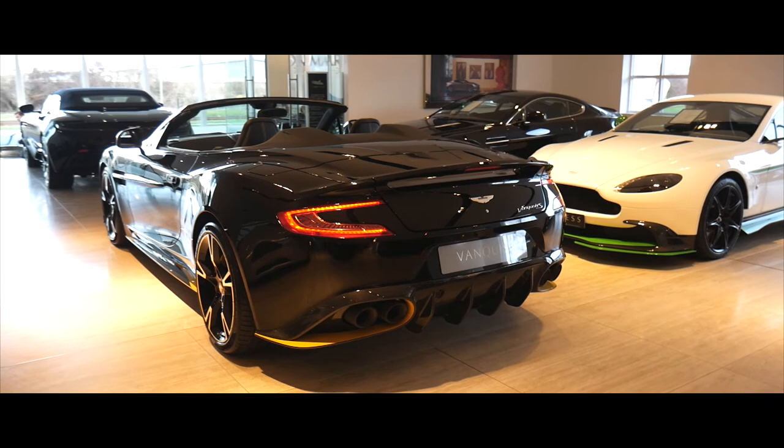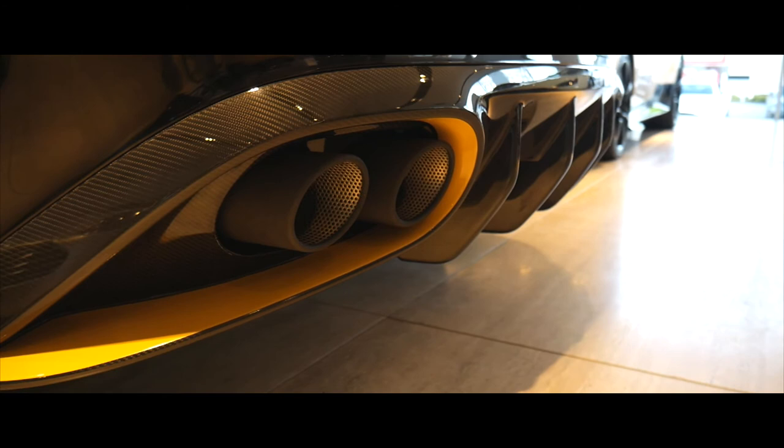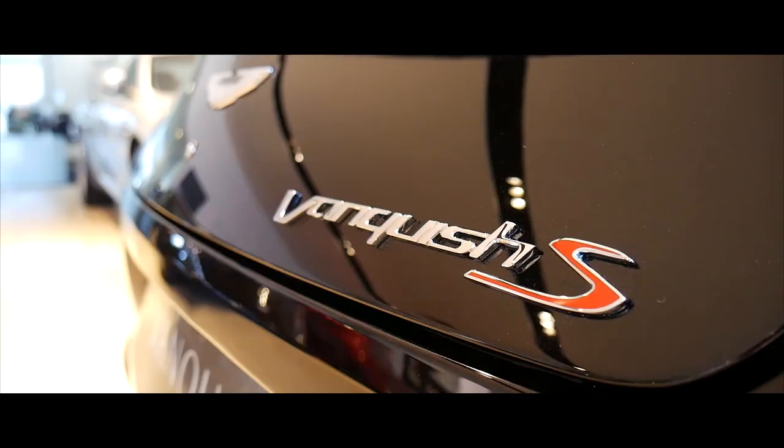Coming round the rear of the car you'll notice that we have a full carbon fibre rear diffuser with carbon fibre diffuser blades. This car of course comes with front and rear parking sensors and also the reversing camera. Thanks very much for watching, and if you wish to be one of the very last Vanquish owners, please do contact us on 0131 442 2800 to get your hands on this beautiful naturally aspirated V12 595 horsepower engine.